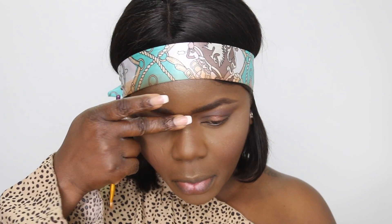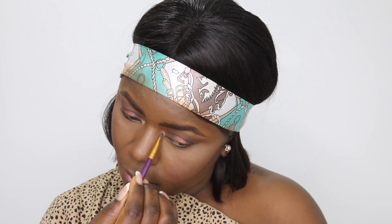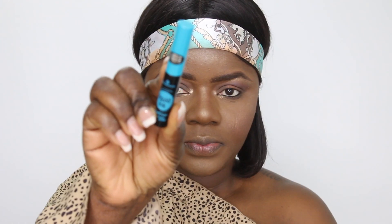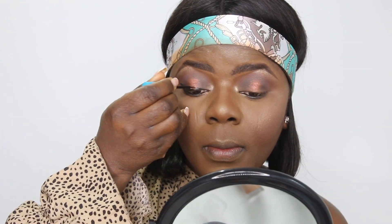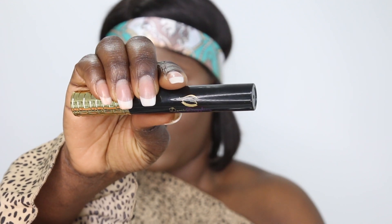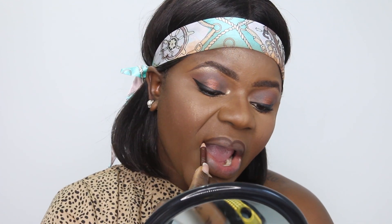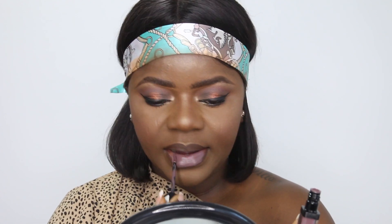For highlights I'm using the Essence Crystal Power highlighting palette — this is my go-to highlighter right now and it works perfectly. I'm highlighting the areas I want and adding a brighter shade on my inner tear duct, then smudging a darker shade — the first transition color — on the bottom of my eyes. Then I'm doing my winged liner and using a mascara by Simply Sophisticated Underscore Demi, whose website is called Dazzling Demi.